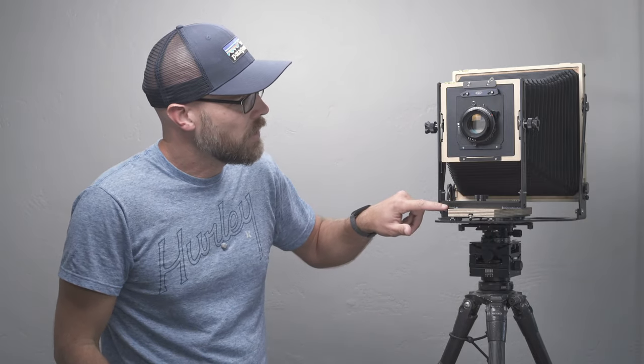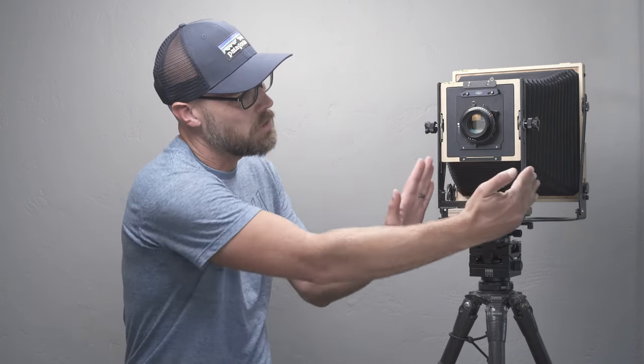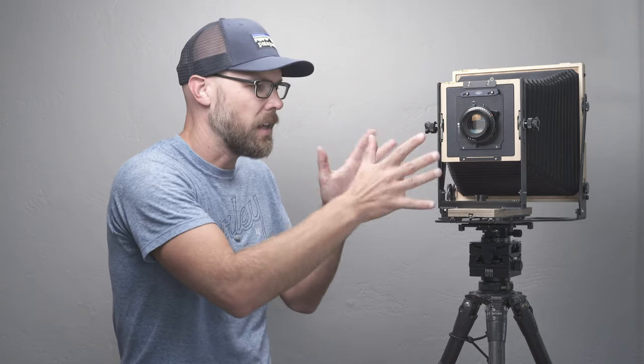On the lower part of the front there is a little scale on either side. This allows you to line up the front standard so that it is zeroed out, and there are also some notches in the wood that allow you to make the swing zeroed out as well.